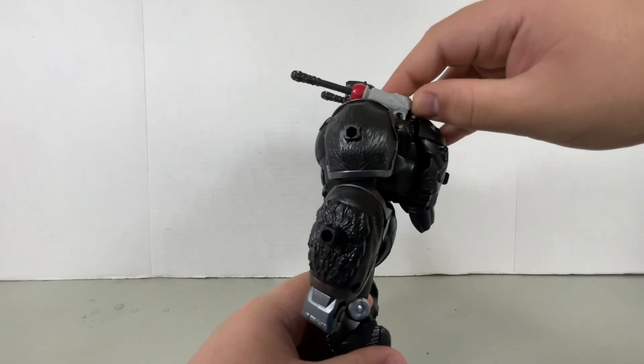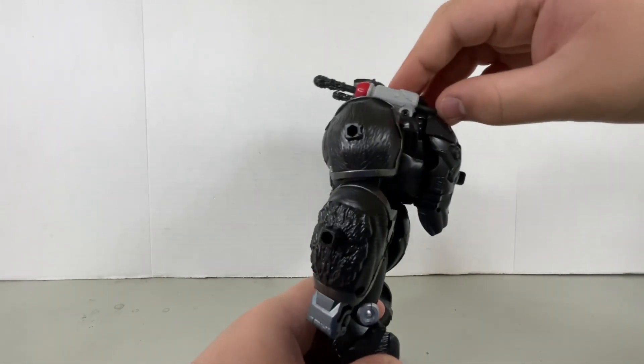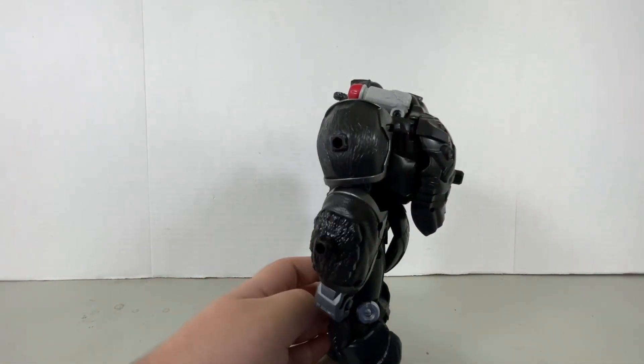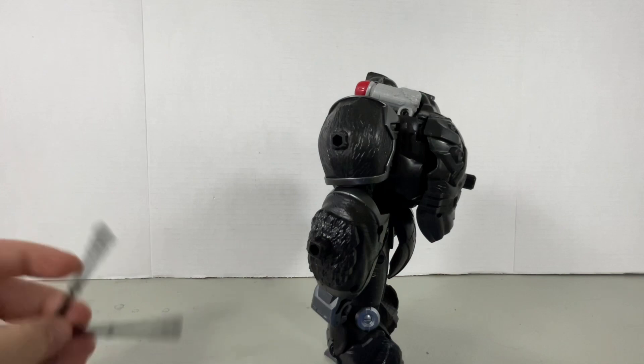Now here comes the sad part — they barely shoot. Even by pushing them, they don't work. I guess you have to go like that. There we go. Yeah, not cool. That kind of hurts. But you know what they say — no pain, no gain.